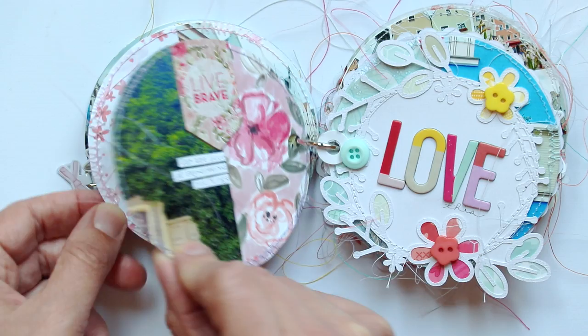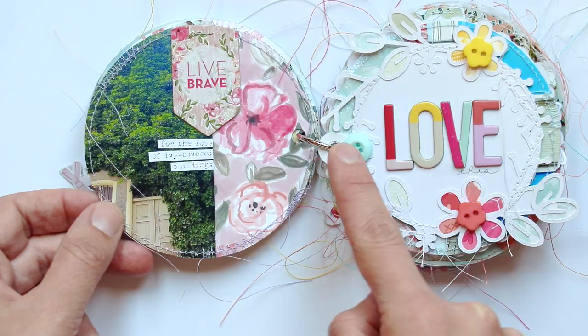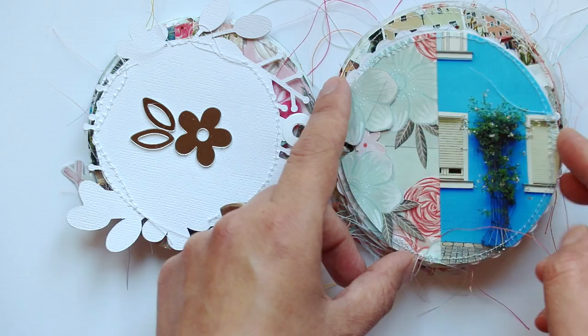Half page photo. This is a die cut page, so it's like a floral wreath — I backed the flowers and leaves with patterned paper and then topped with buttons and thickers. So it says 'love,' and then I wrote underneath. More mirror stickers, a little flower, and then more flowers fussy cut from paper number one.